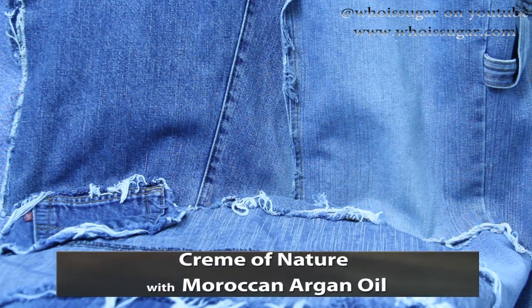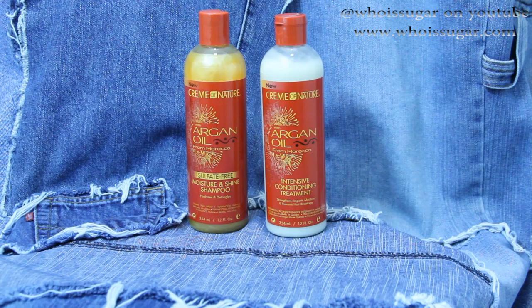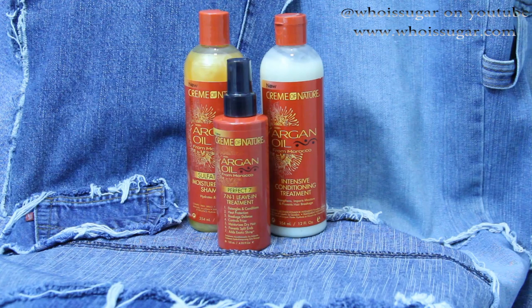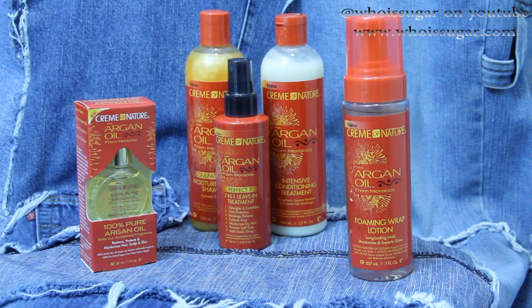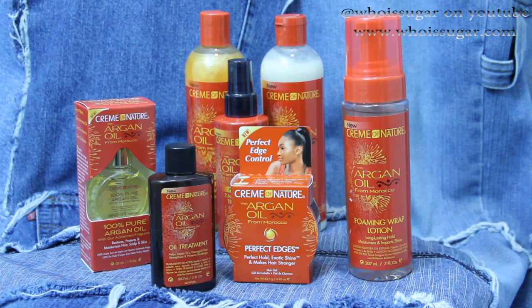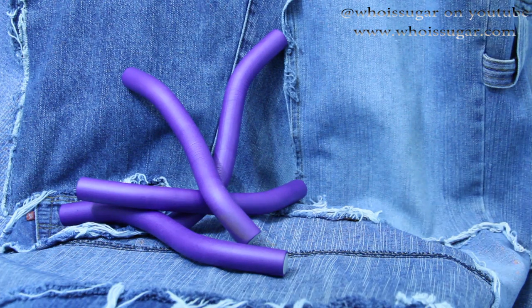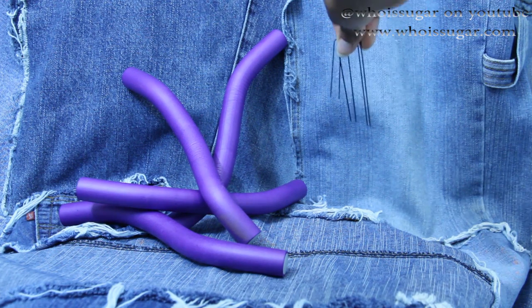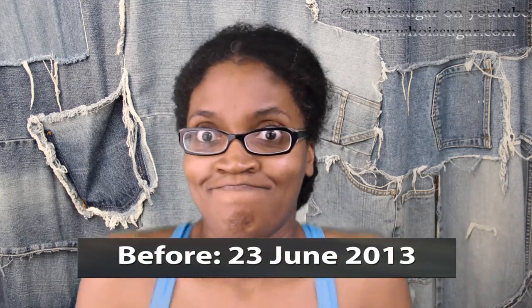Cream of Nature sent me their entire Moroccan Argan Oil product line, so I used every last one of these products to clean my hair, condition it, seal in the moisture, set my hair, lay down my edges, and take my hair from 'ma'am' to 'yes ma'am.' I also used four flexi rods, some hair pins, and a rat tail comb.